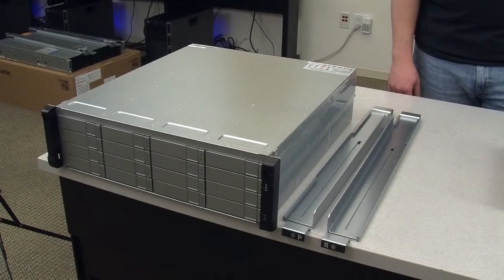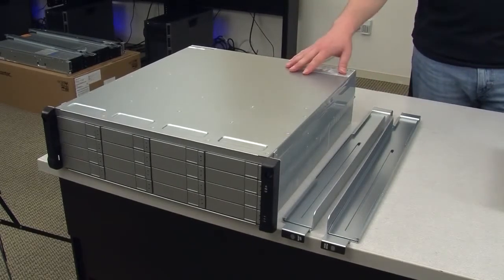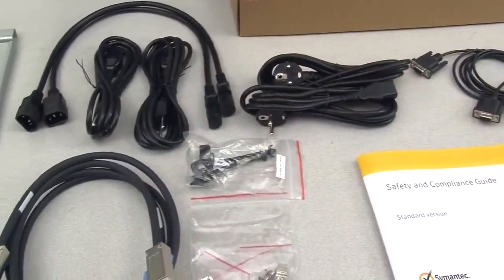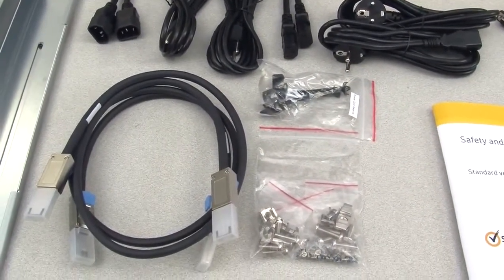If one or more Symantec storage shelves are included with the shipment, each storage shelf container should include the following items: the Symantec storage shelf, mounting rails, M5 snap-in cage nuts and screw locks, two kinds of power cords, serial cables, and SAS cables.